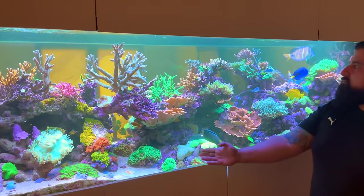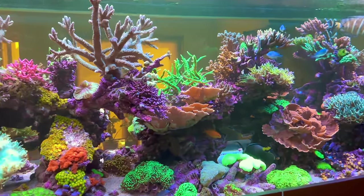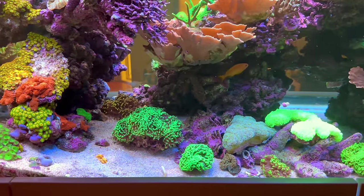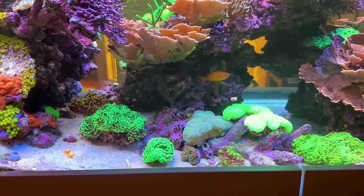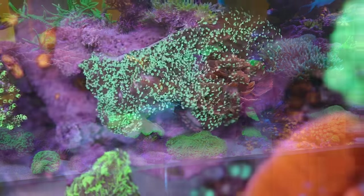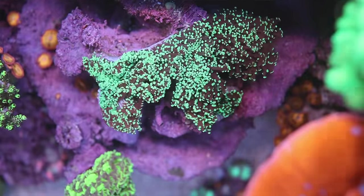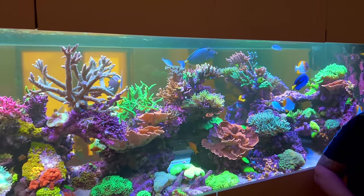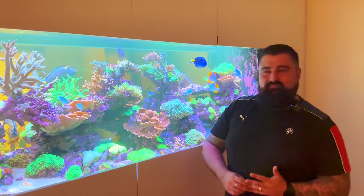We've got a few hammer corals — beautiful colors in there. You can make them as big as you want, and there are so many colors you can add to create a garden. Frog spawns are the same family so they can touch each other. Very, very nice. And there's even more to see on the other side — shall we pop over there and have a look at what corals we can see? I'll follow you.